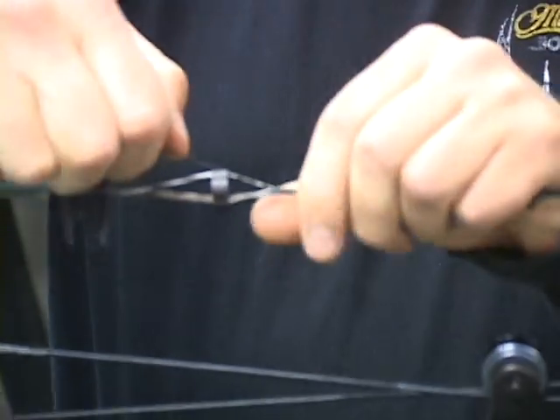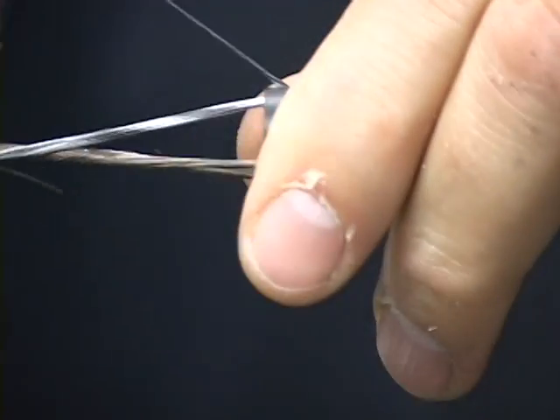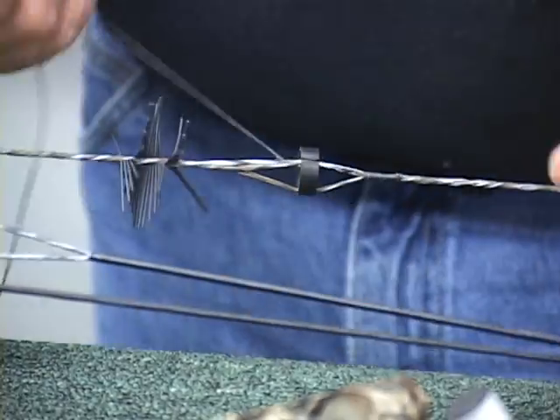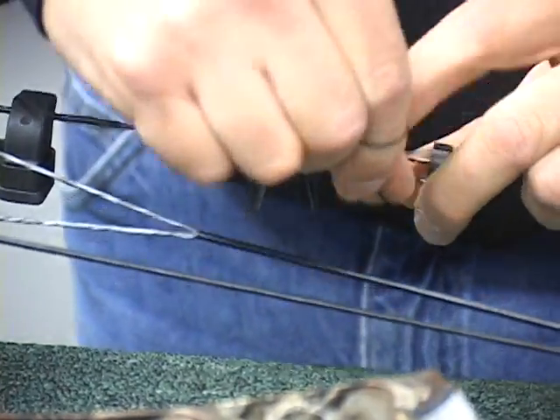We'll tilt this up so you can take a look at it. We're going to pull that last loop right around there. You can see how we've got it underneath the peep now — we've got two below and one hidden. We're simply going to put two more on the top to match the bottom, and pull it tight.